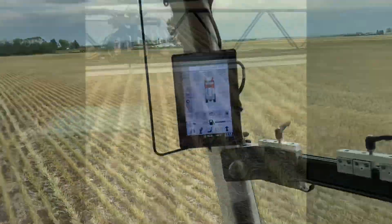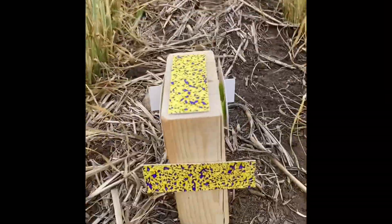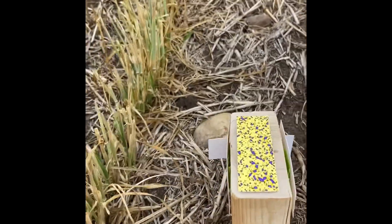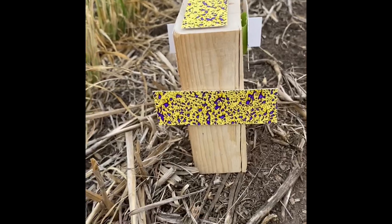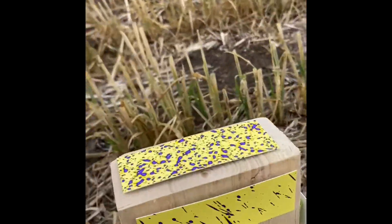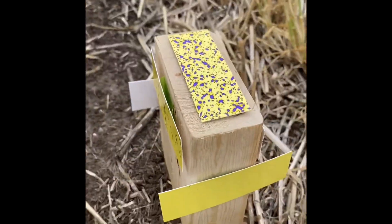We're at 20 inch boom height, 20 inch nozzle spacing, 40 psi. Here's what she looks like — there's top, there's front, here's the downwind side, here's the upwind side — and still nothing on the back.